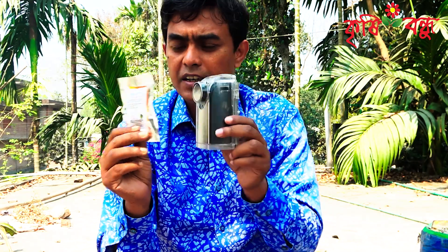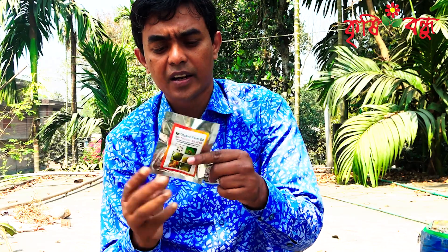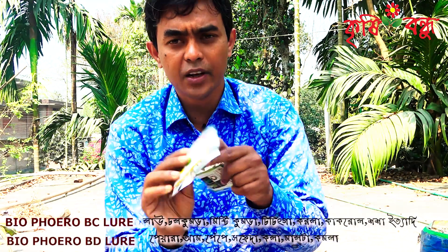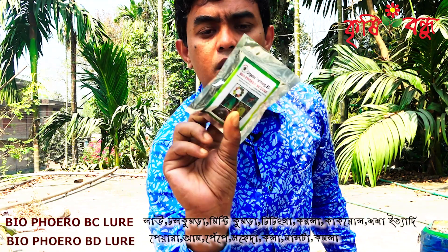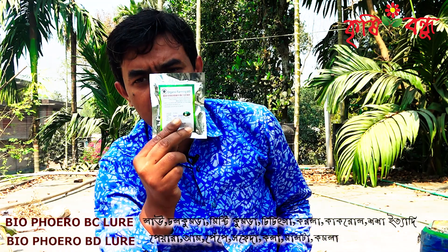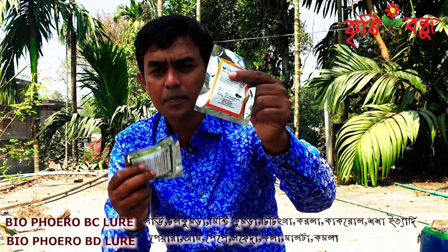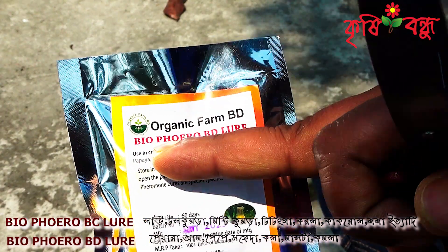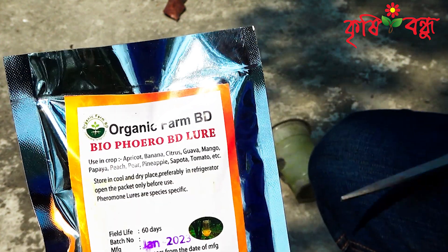Let's see how it is done. This is a package of organic farm products — bio-pheromone lure. This is a bio-pheromone lure, and this is a chemical plant trap — we use this bio-pheromone lure, and the flower tree is in the middle of this season.